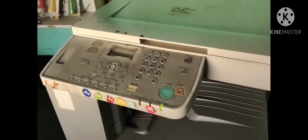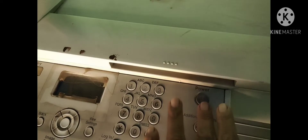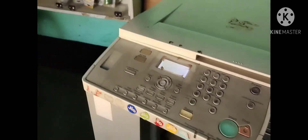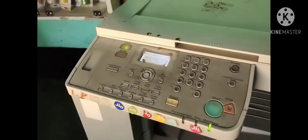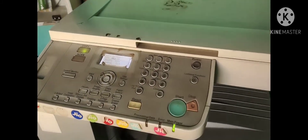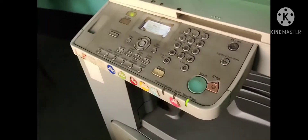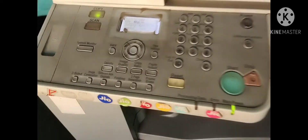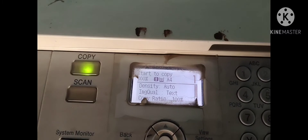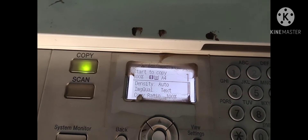We will see the machine on the LB Tecno Service. After everything, we got our toners.